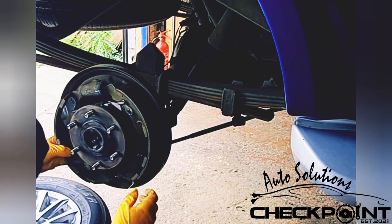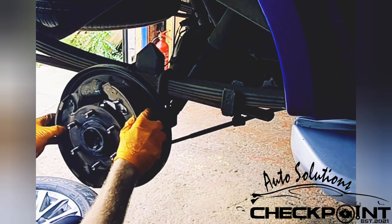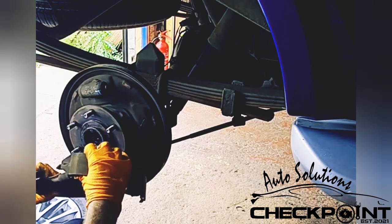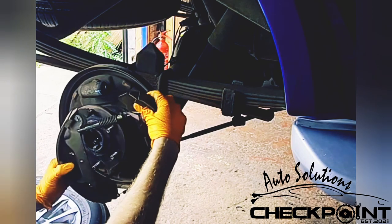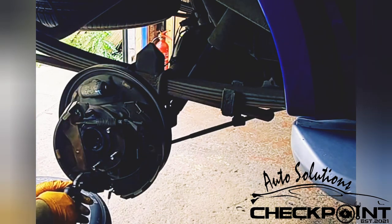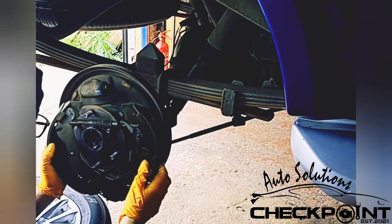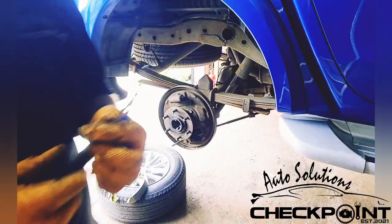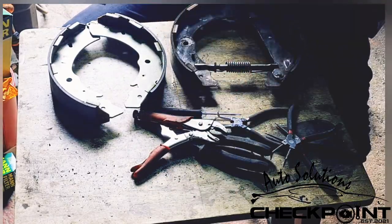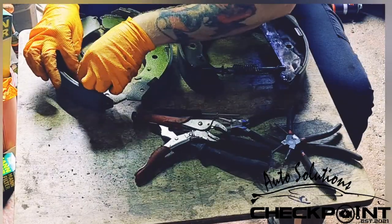Just a wee tip whenever you're doing things like this: take a photo. Because if you're removing this and it comes away and you can't remember where it all goes, it can be a bit daunting. If you take a photo, you have reference for where everything goes - where all the springs and that go. Try and get it off in one piece so it's easier to replicate. Remove the springs, put them onto the new shoes. Adjuster onto the new shoes. Handbrake arm onto the new shoes. Just take your time with it.